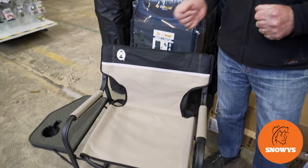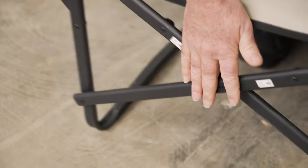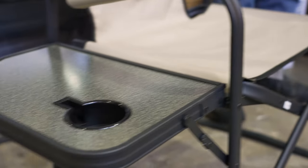Hi, Kevin from Snowys Outdoors here, and this is the steel director's chair plus side table from Coleman. This chair has a heavy-duty steel frame, it has a weight rating of 135 kilos, and it comes with a fold-up side table.